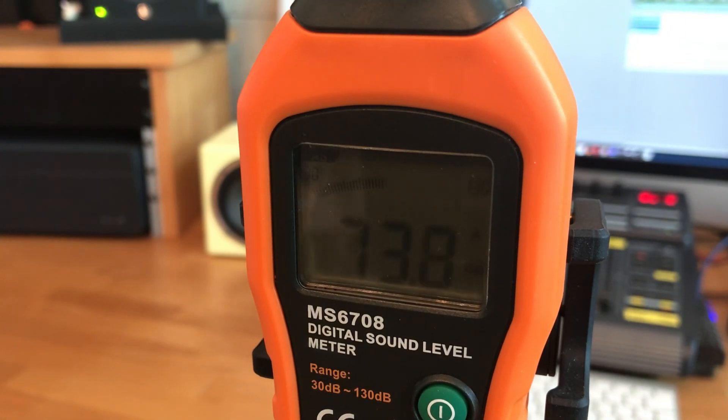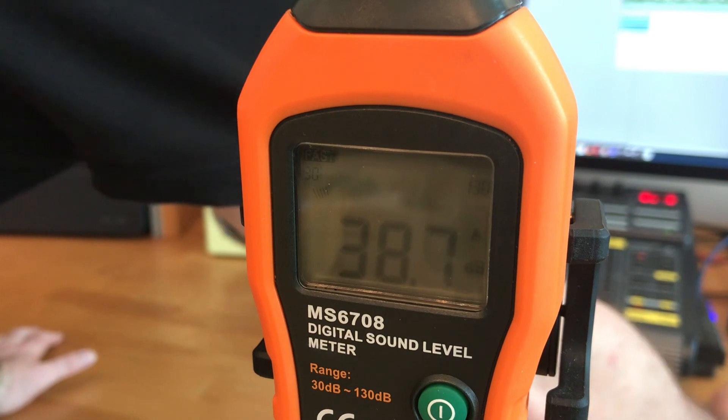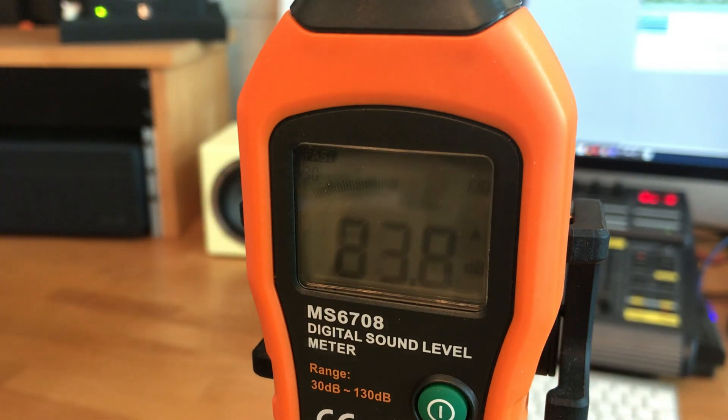Now I stop the track and go to the right-hand side, play the file again, and adjust the input gain on the right-hand speaker until the sound level meter reads 83 decibels. For the final confirmation I unmute both channels so the pink noise is coming from both the left-hand and right-hand monitor, and confirm that it is 86 decibels — which it is.